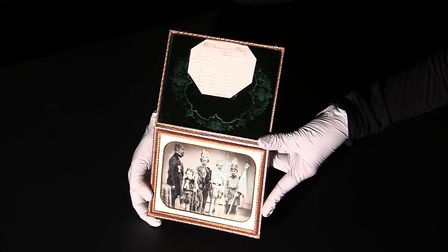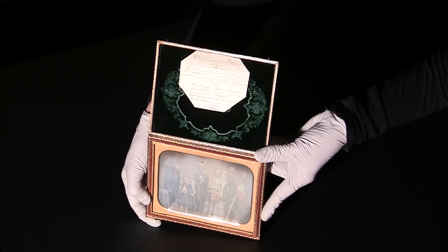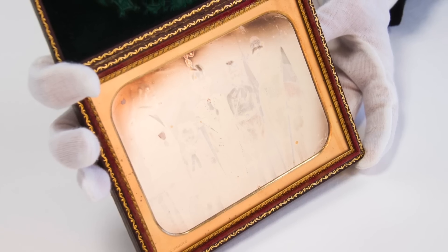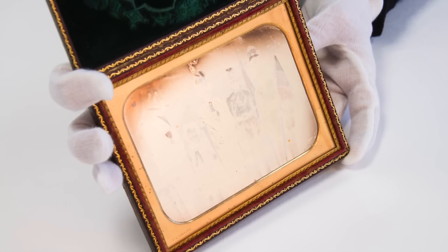The reflective surface of a daguerreotype acts as a mirror and can also appear as a positive image, a negative, or may not be visible at all depending on the angle at which it is viewed.